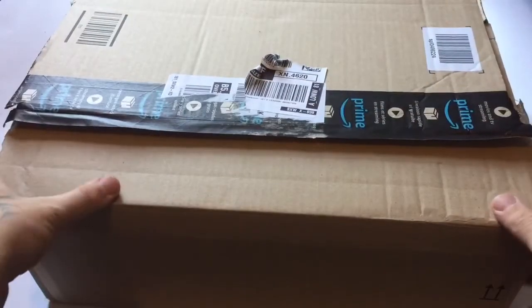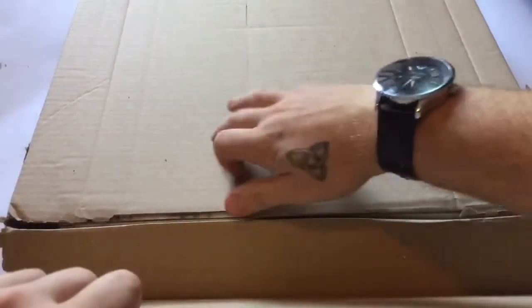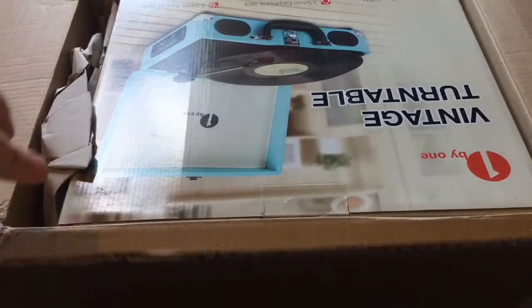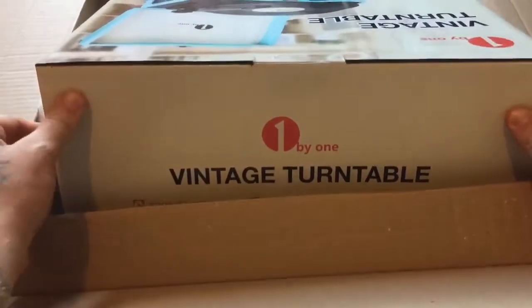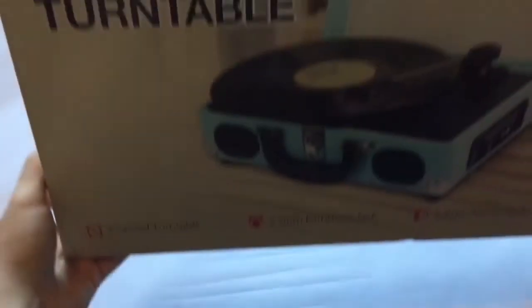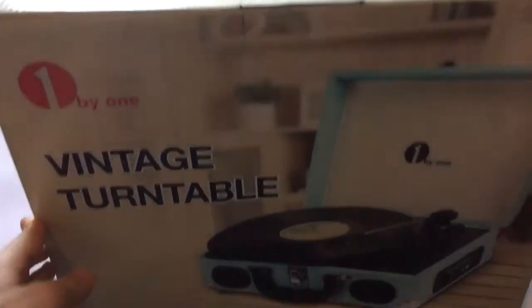This is another product I've been sent this week — it actually came yesterday. I had it out the box just to have a little look to see exactly what it was, and this is going to make for a fun video. Turning it the right way round — there we go. You can see it's a vintage turntable, guys. This is what we've got for review — check it out.